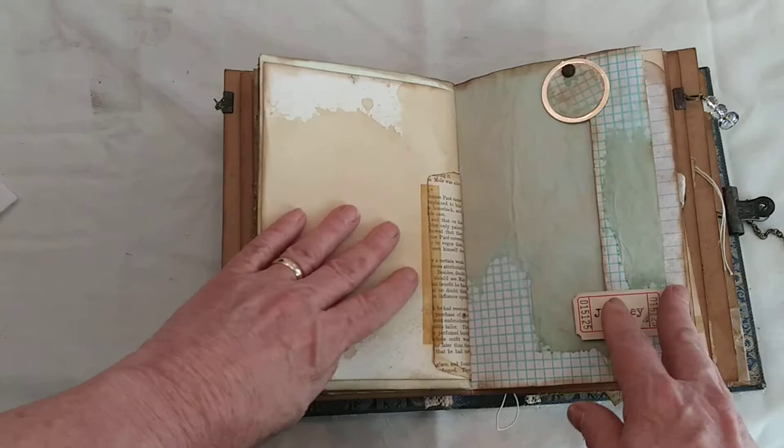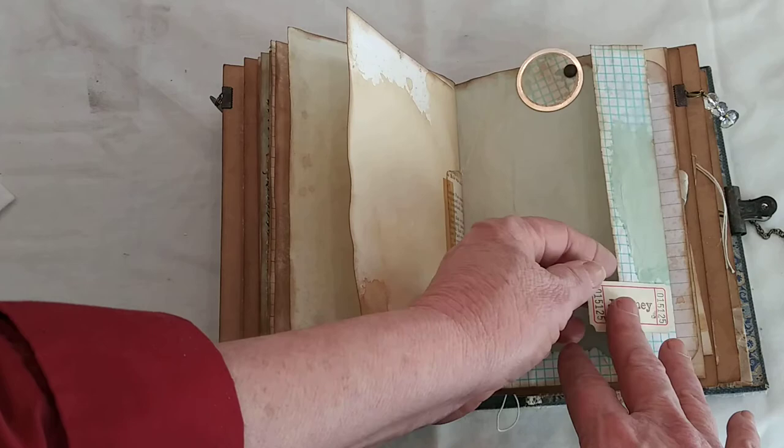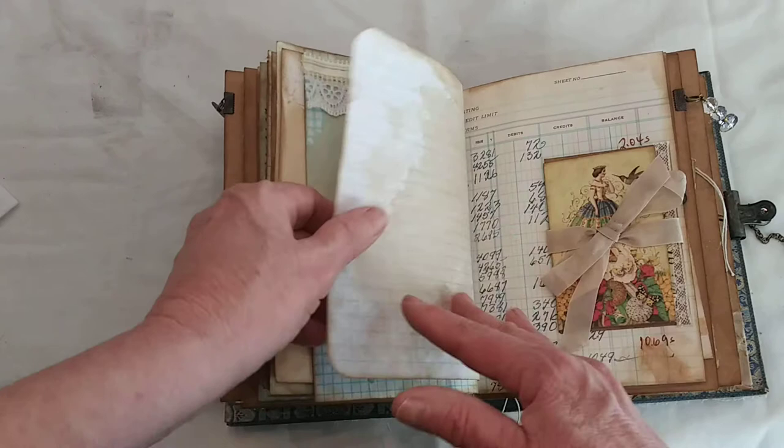Here's the back of that envelope, and then another folded page. To keep it closed you have the metal rim tag. This has a ticket that I wrote the word 'journey' on, and it opens up. The back has some lace to cover the brad, and then that just folds up.